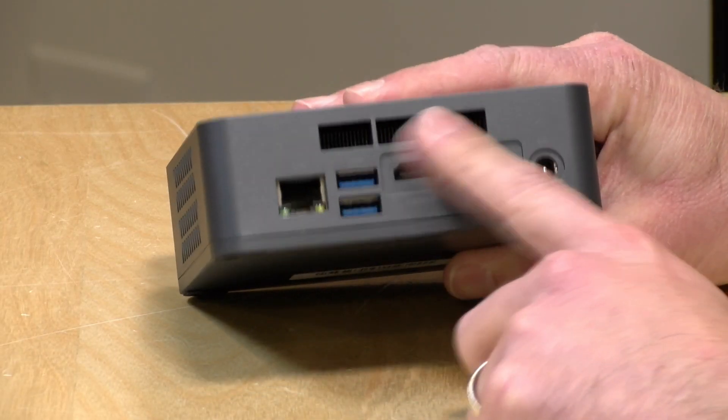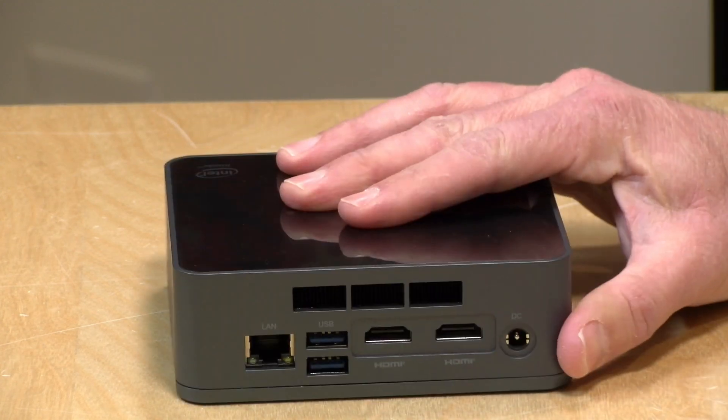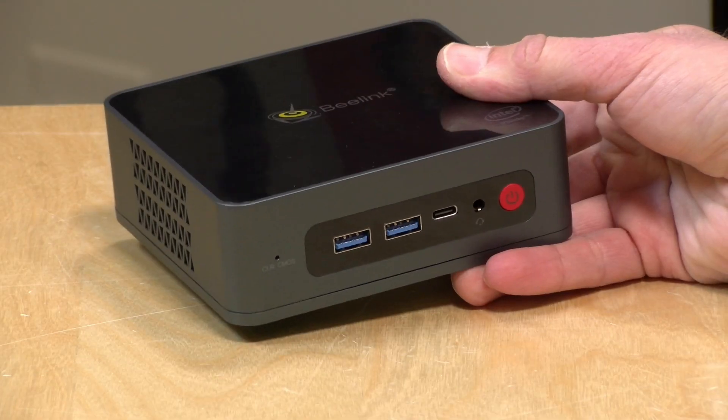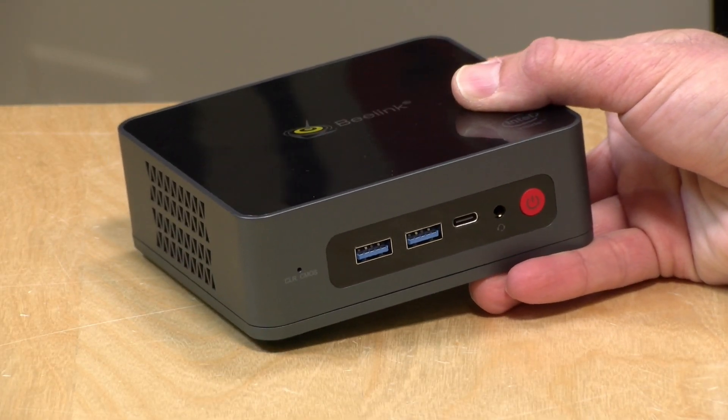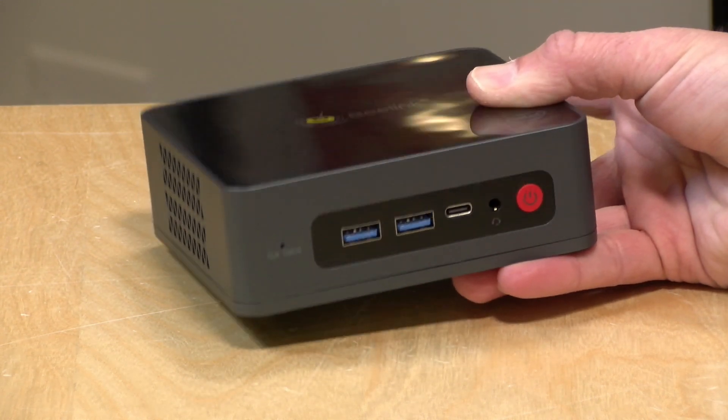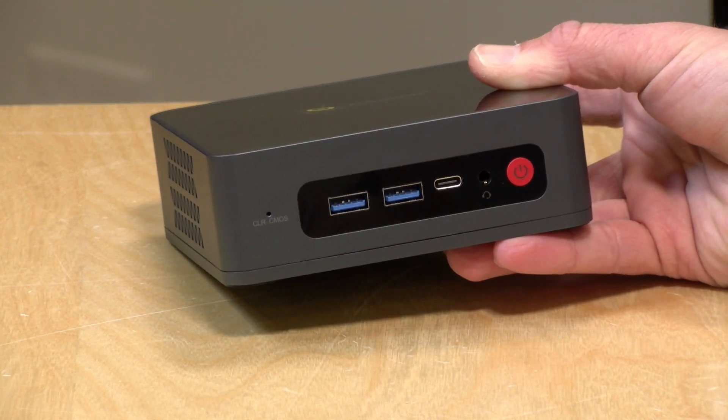There is a fan on it. It's not very loud, but you're going to hear it. I found that the fan constantly changes its speed based on what the processor is doing, so you'll hear it ramp up, then slow down, then ramp up again. It might be annoying if you're very sensitive to fan noise, but overall the fan is not loud — it just changes speed constantly depending on what you're doing with the computer.